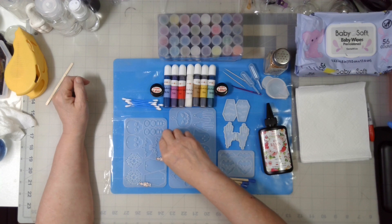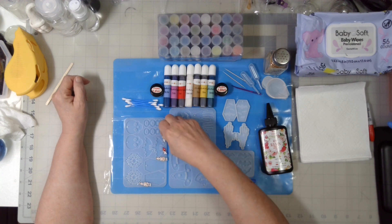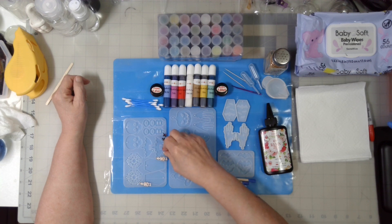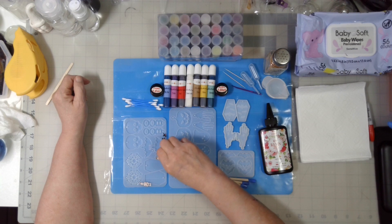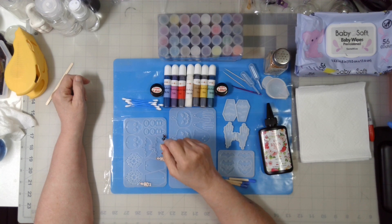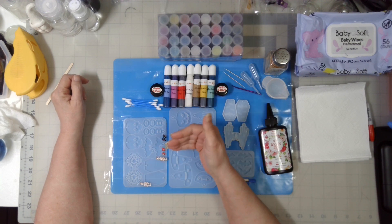So my plans are — I'm going to turn these little guys over so you can see them. I will try to make sure it's in focus. I have decided to do some inclusions in some of these. These are earring ones, but they can also be used as pendants.